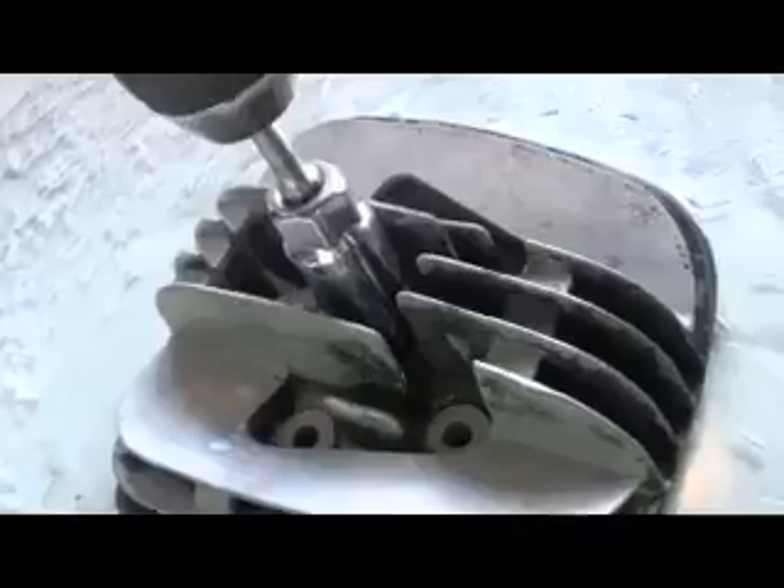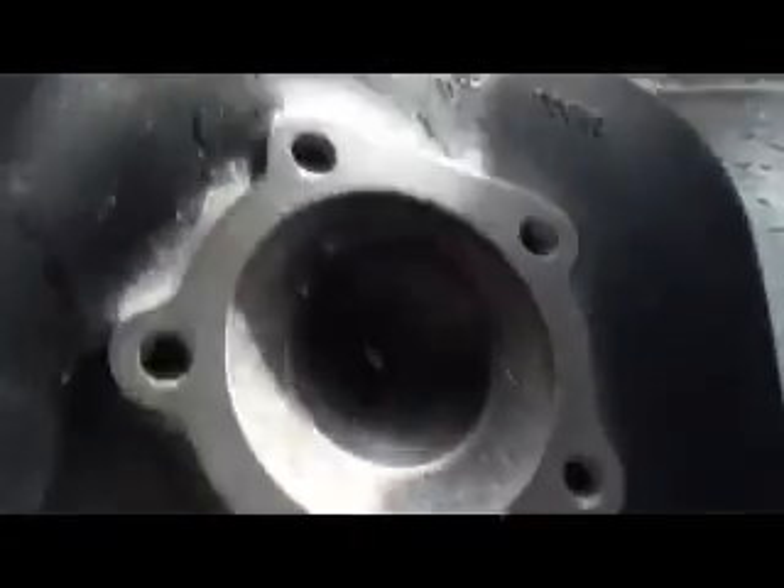Squished that around a bit. Quite pleased with that actually. This head isn't going on a bike, so for all you purists out there, don't worry about it. It is from a decent bike - an IT Yamaha 175.